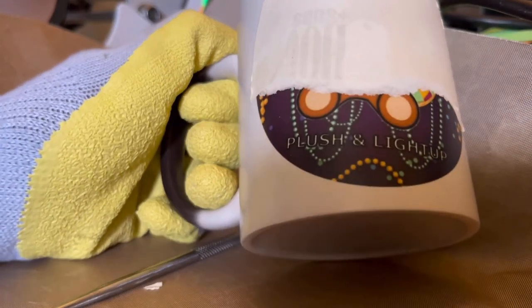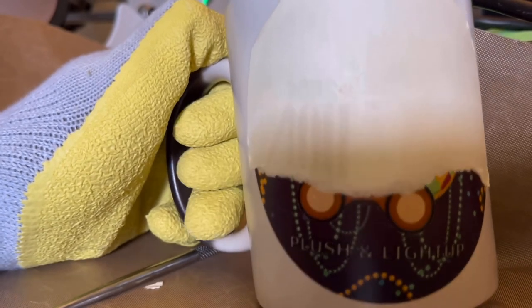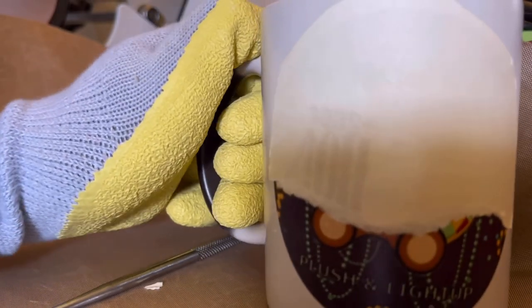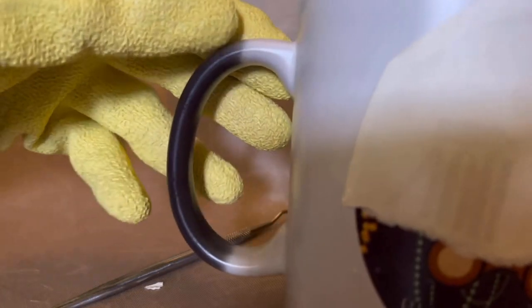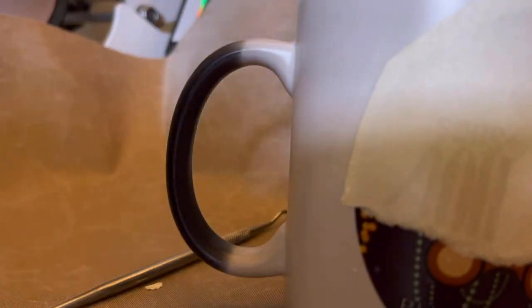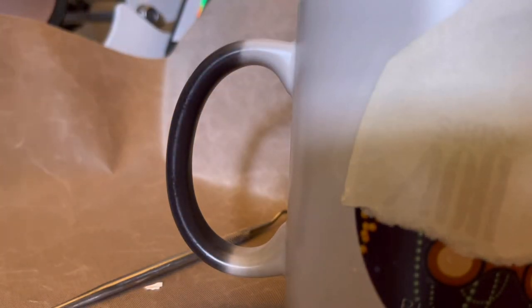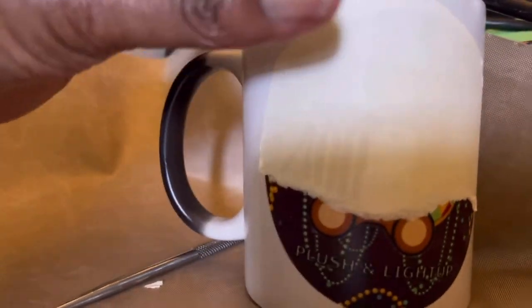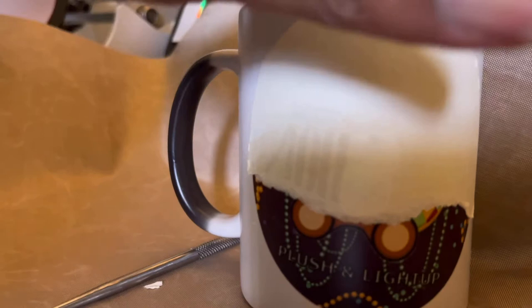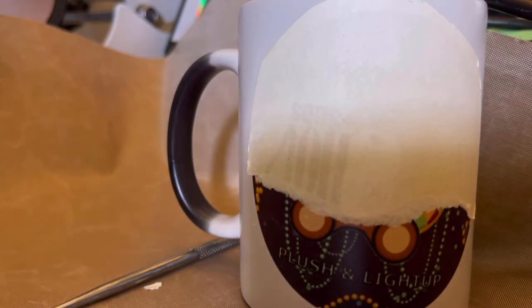Oh my god, five minutes in and that's where we are. I'm gonna fight with this for a little bit. I'll come back and let you know what I did to peel it off, whether I let it cool a little bit longer. We'll see if the color changes back to black, if I had to wet it at all. It's too hot for me to keep trying to peel it off, so I'll come back and let you know how it turns out.